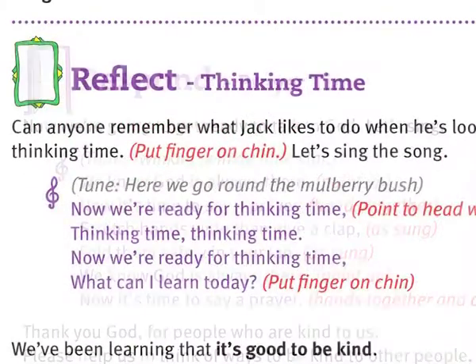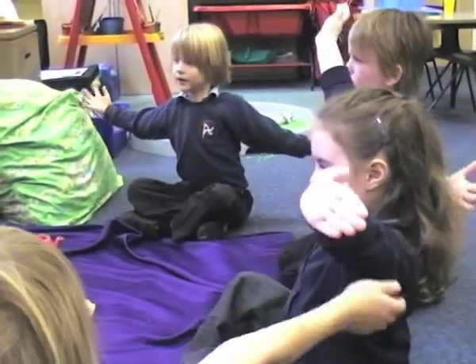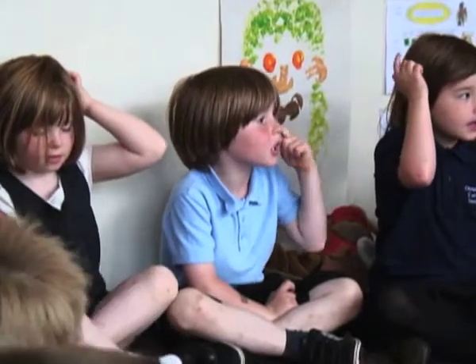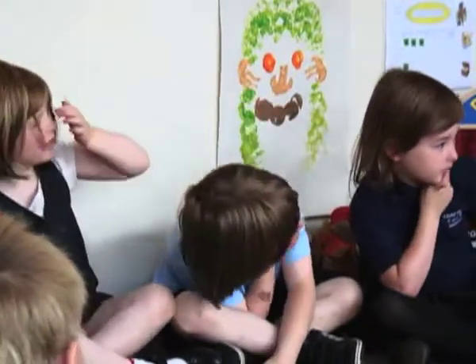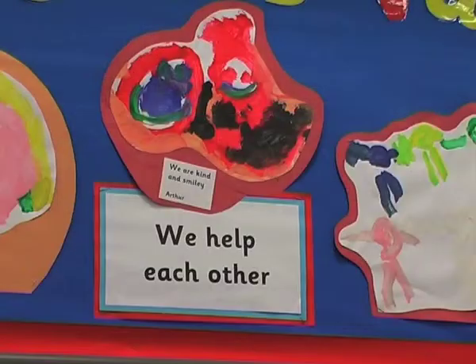learning, reflecting and responding. There are lots of songs for the children to join in with that are all set to well-known nursery rhyme tunes, and different ways for them to participate as they reflect on the value that they're looking at — so it could be being kind to one another, sharing with each other, or being brave when they're facing new challenges.